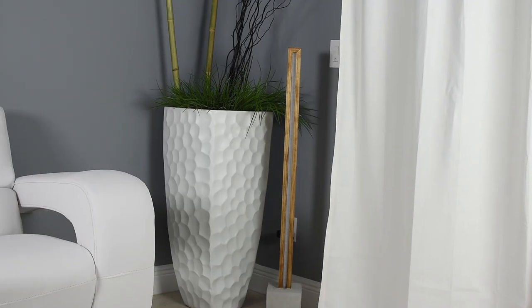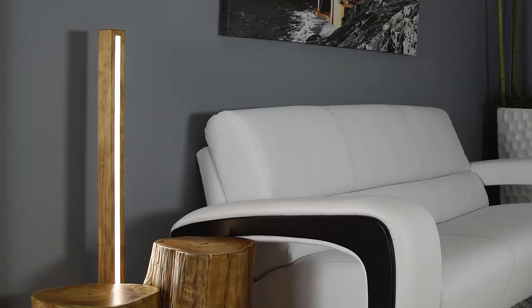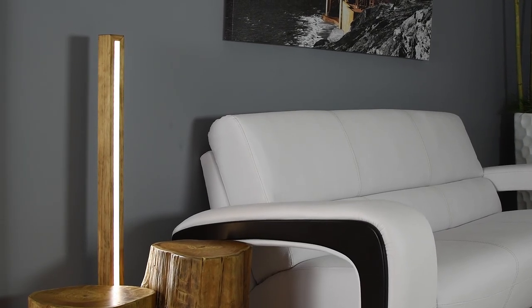Hey, what's up guys, I'm Glenn with DIY Creators and today I'm going to show you guys how to make this cool concrete lamp that you can put beside your couch, in the corner, wherever you want — by your bed, it doesn't matter. The best part about it is you don't need a ton of tools, and if you have the tools that's going to make your life a lot easier. It's do-it-yourself and I'm going to show you step by step how to create it.